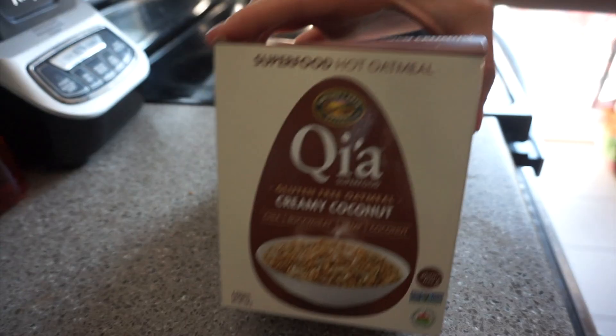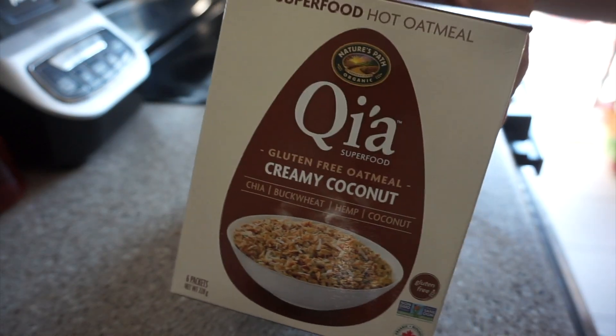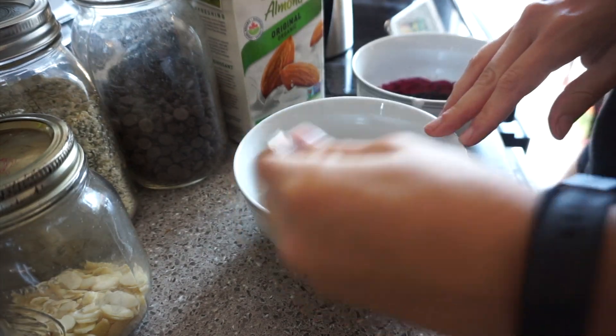So this is my breakfast right here. It's like a bowl of cereal or oatmeal — a mix of stuff. As you guys know if you've been watching me, I don't love oatmeal, so I like to really make it delicious and put a lot of things in it. I have this oatmeal mix that has buckwheat in it and chia seed.